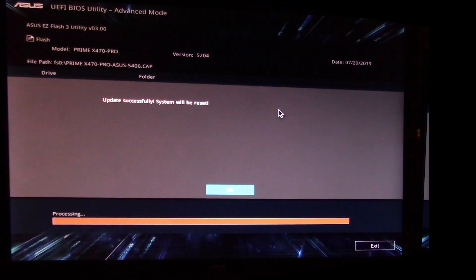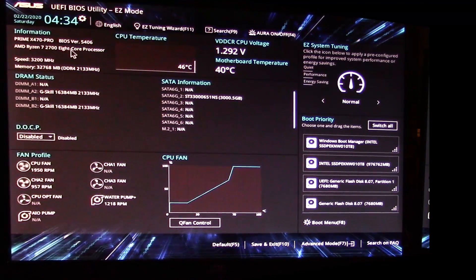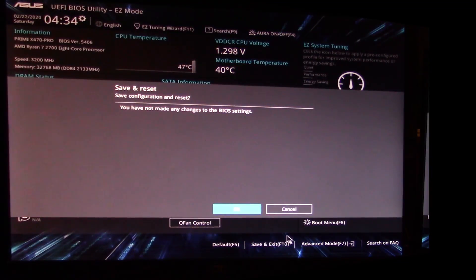The update is successful and the system will be restored. It prompts you to enter setup to recover BIOS settings — press F1. Looking at the top corner, it now says BIOS version 5406, so it successfully updated. Hit F10 to save and exit. It notes you haven't made any changes to BIOS settings, hit OK, and let it boot back into Windows.